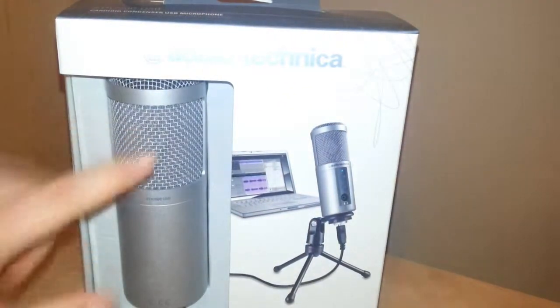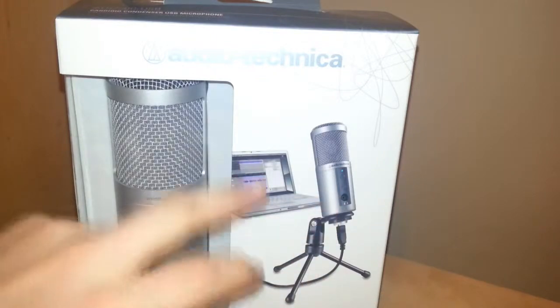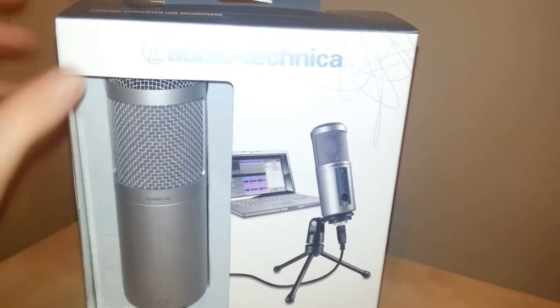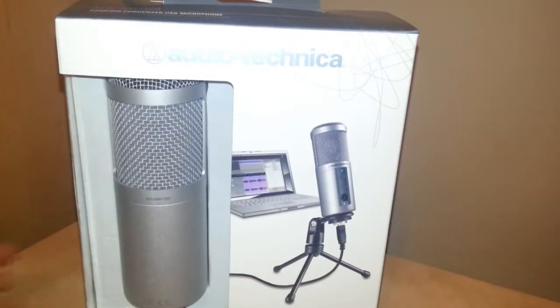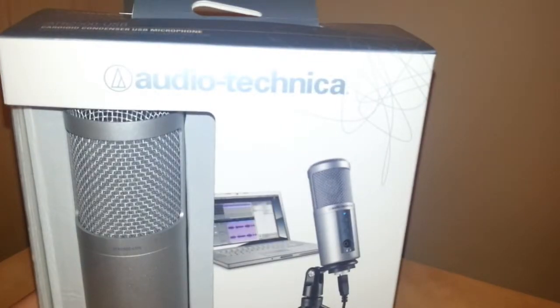Just looking around the box, you've got the actual microphone shown here. Inside the box you've got a picture of it with a laptop. You've got the Audio-Technica branding just up there — Audio-Technica just there.